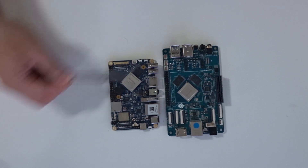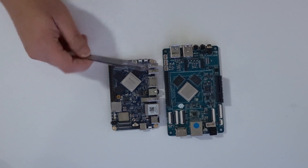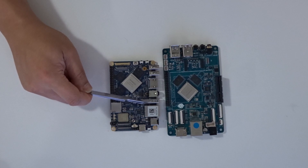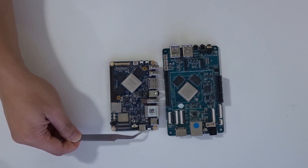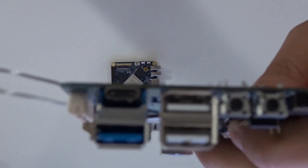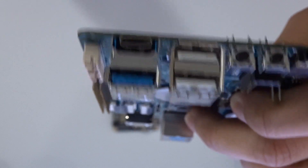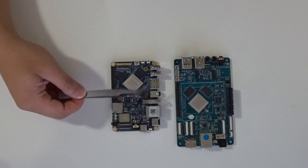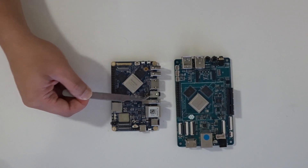On the Nano PC T4 you have the power button, reset, and recovery button on the side. Both boards have two USB 2.0 ports, one USB 3.0, a USB-C port, and DisplayPort output via USB-C. The ROC Pro 64 appears to have four USB 3.0 ports but one is actually a USB-C in a standard housing — it's hidden but looks good. The Nano PC T4 also has a 3.5mm audio jack and a dedicated mic input, which makes it versatile — like a full hacker board.